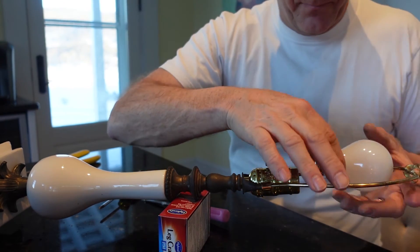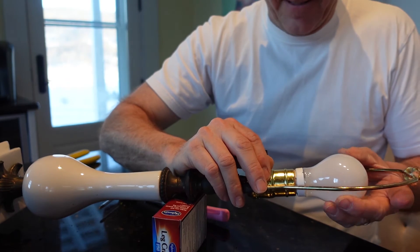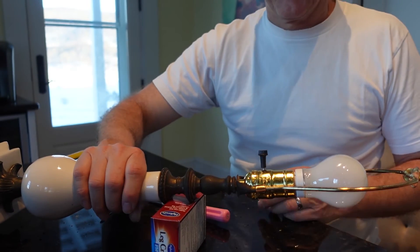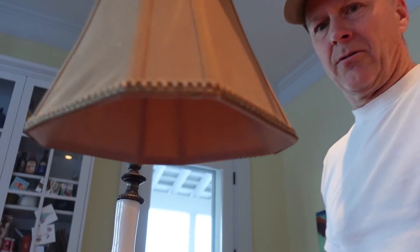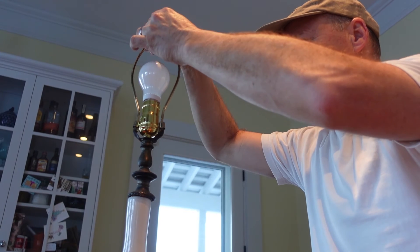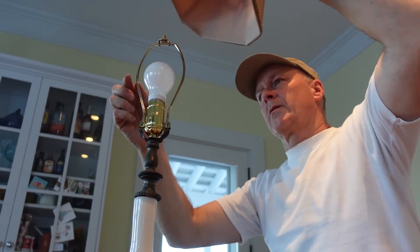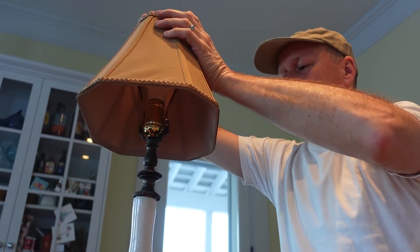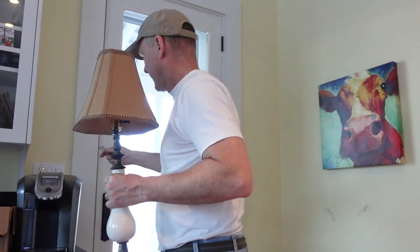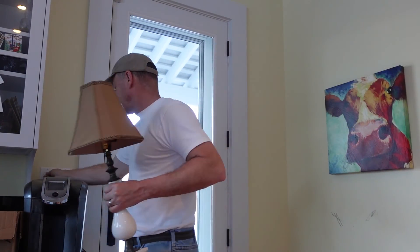Next, light bulb. Here's our cool lampshade. Let's plug it in and see — well, that didn't work, did it? That's a problem. All right, we did something wrong.